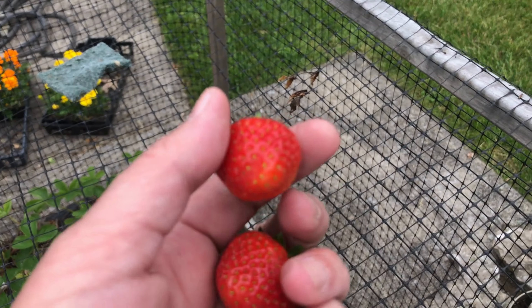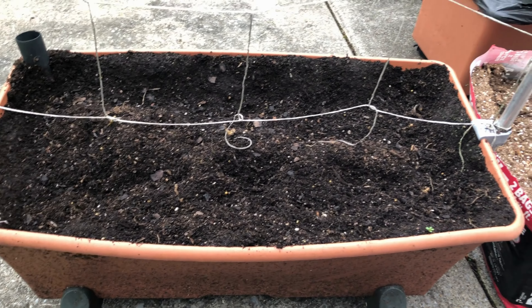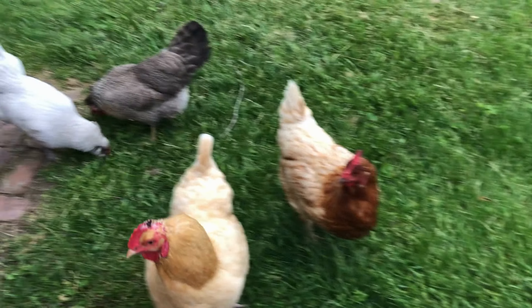I won't bother weighing the first two because they're going in my mouth. I'm getting ready to refresh these boxes so that I can plant some green beans. I have an audience.